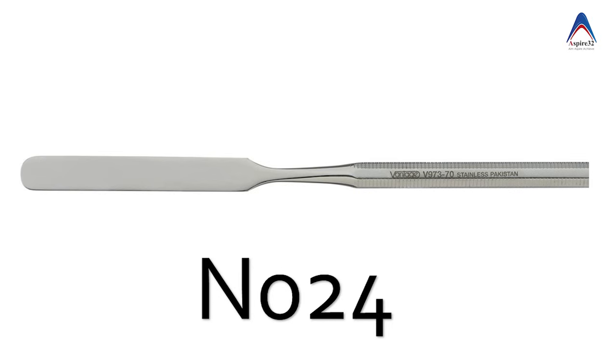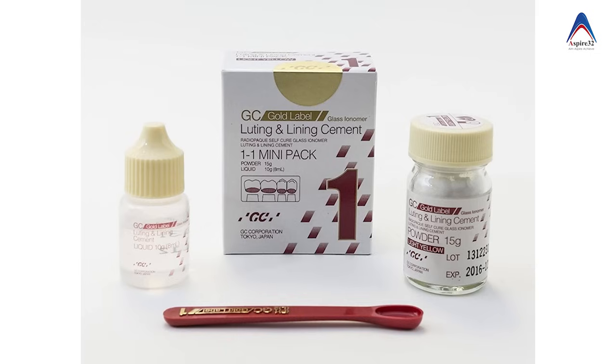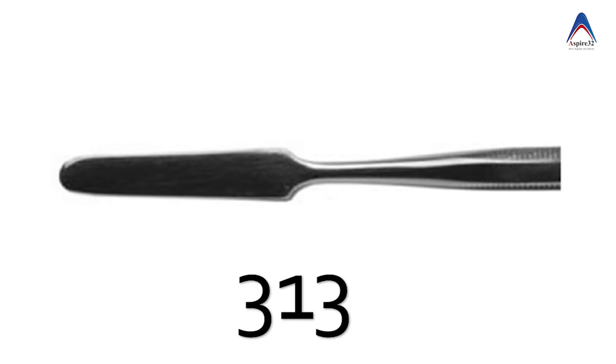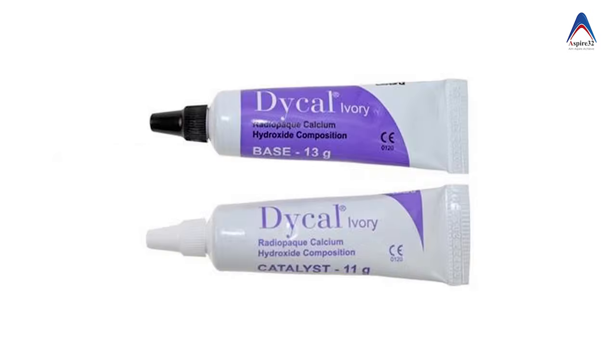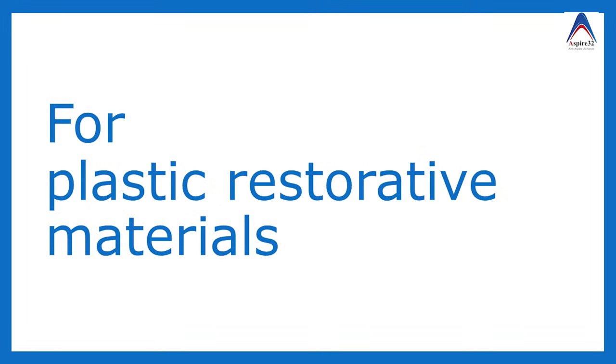We also use cement spatulas. There are many types ranging from number 24 to number 24a, which is more rigid. These are mostly useful for mixing luting cement. Number 313 is most commonly used to mix Di-Cal, which is a calcium hydroxide material.